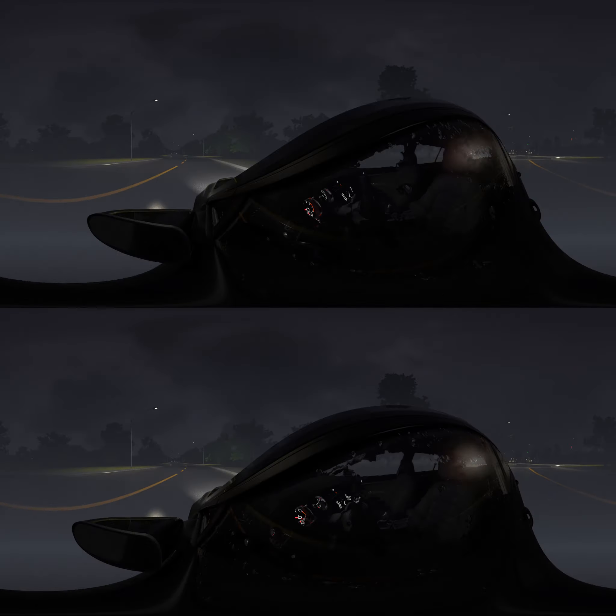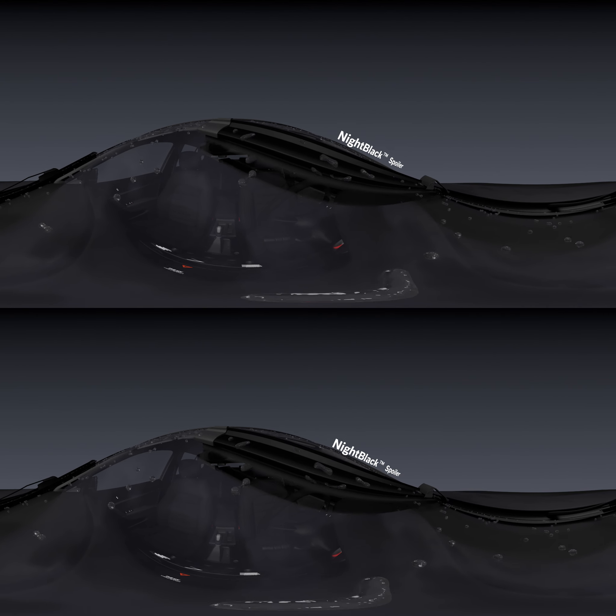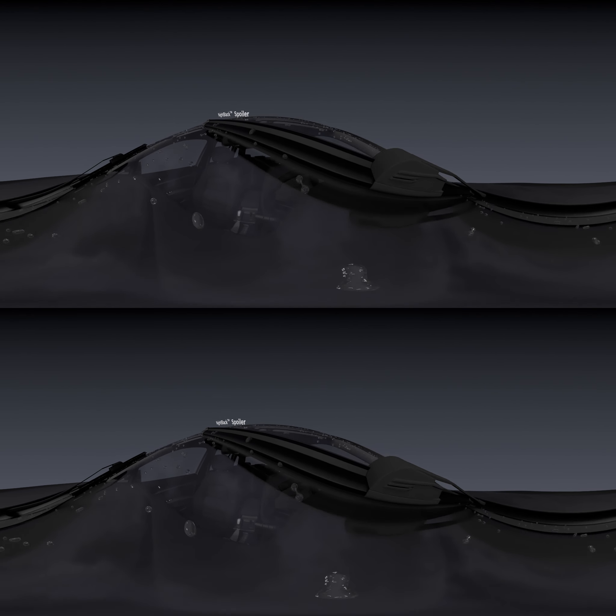To protect from the dangers of winter weather, the water-repelling material of the night black spoiler minimizes ice buildup for enhanced visibility and extreme all-weather performance.